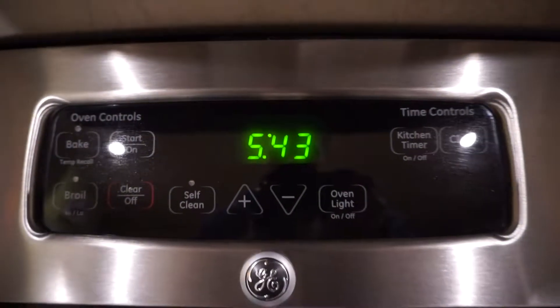Alright guys, it's 5:43 a.m. I did wake up at 4 but I didn't go straight down to the garage because I've got to do a pull day today. When I'm doing deadlifts, even at my house in my garage at 4 a.m., it is loud.